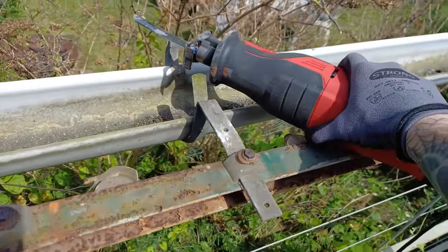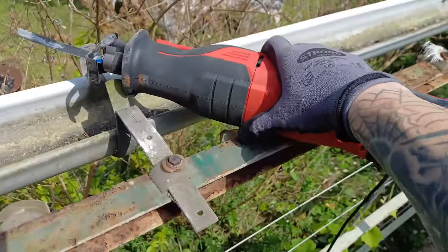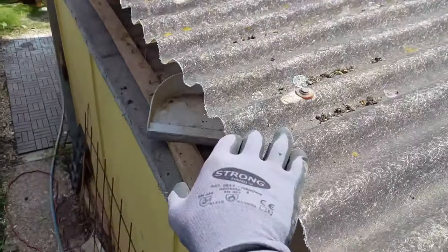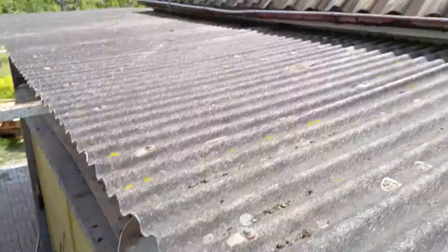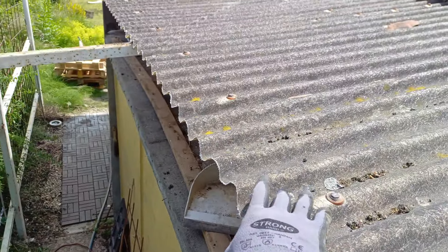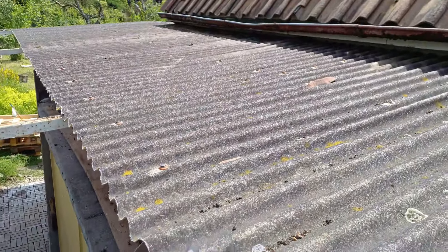Hey, I wasn't prepared to make any video today, but I might as well. I'm making a mess — look at this. So, this roof here at my girlfriend's garden — the project this summer is removing the old house and building a new one. At the moment, I'm taking this roof down.